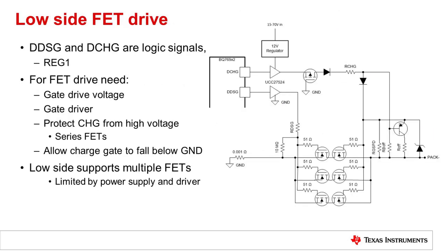For a low side FET drive, the DE-discharge and DE-charge signals can be brought out. They are typically powered on REG1. The regulator voltage is programmable and needs to be configured. Those signals can be brought to a FET driver. For a discharge, that will easily drive one or more low side discharge FETs. Although similar for the charge driver, there are some differences here. When the charge FET is off, the source of the FET may go to a low negative voltage.